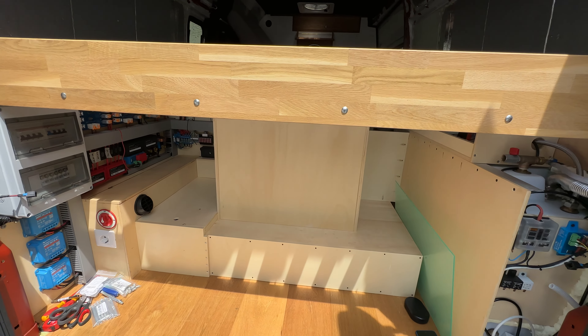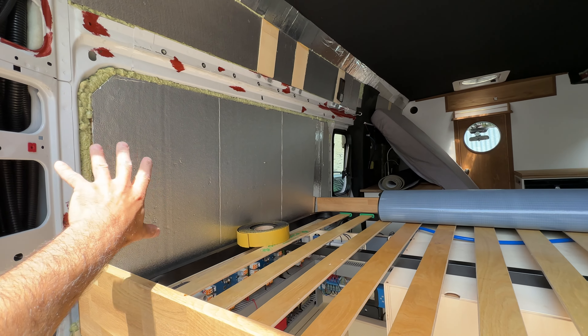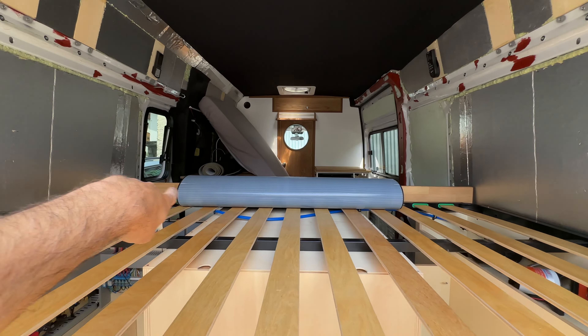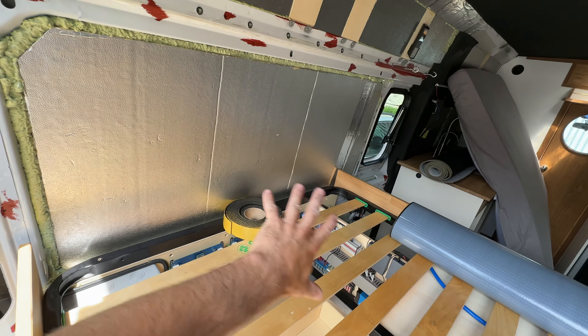So we are here on the back of the van. I just removed the mattress because I need to install the fake leather on this side and that side, but before I need to finish with the ArmaFlex on the exposed metal. So this is something I'm going to do today.